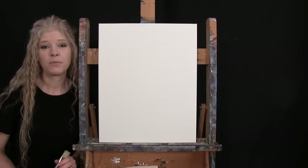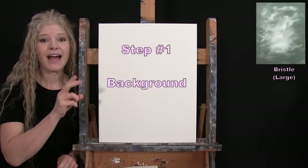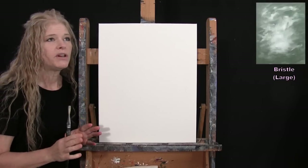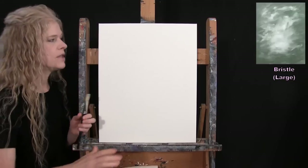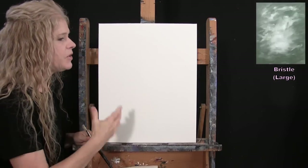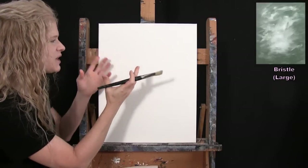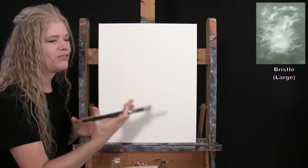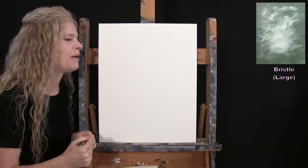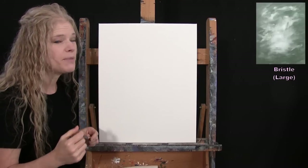For the first step we're going to paint our background. I'm using my large bristle brush with green, black, and white. I'm creating a soft abstract background that's darker on the exterior and lighter on the inside — a nature-esque color to complement the organic objects in the painting, except for the candy corn. I wanted a nice natural-feeling green to complement the rest of the painting.